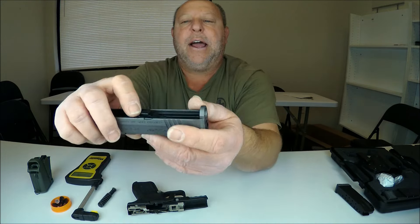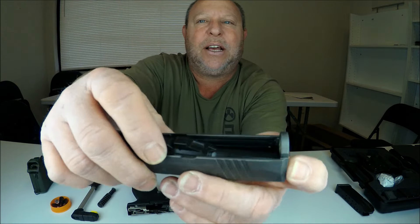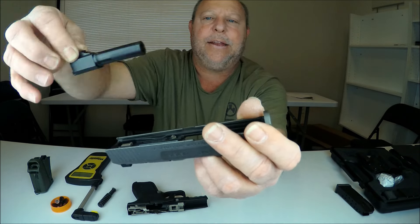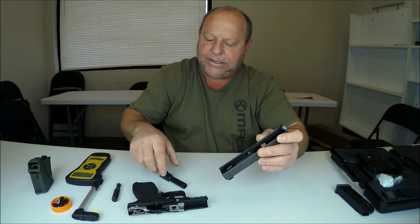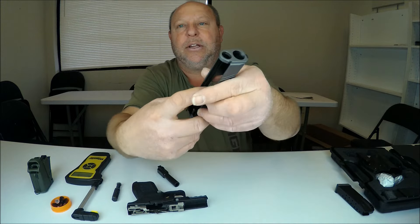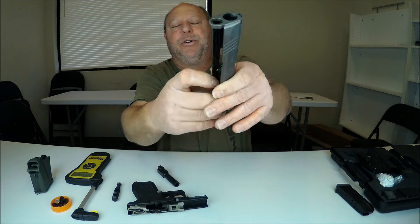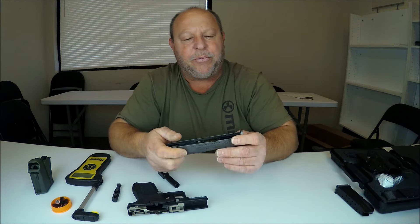Now we have the barrel. Basically you press up and out at about a 45-degree angle and it will pull out. Now you can go in and clean the guide rod, clean the spring, and clean your barrel really well. You can also clean all the residue inside the slide from when you're firing.